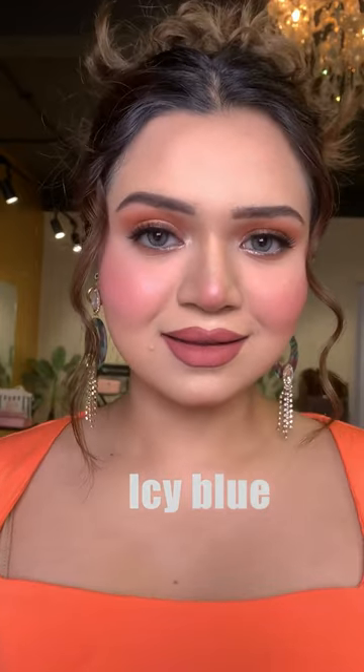The second shade that you should have is Icy Blue. This is a very beautiful color — it looks very exotic, and the best thing is it looks very good on deeper skin tones.